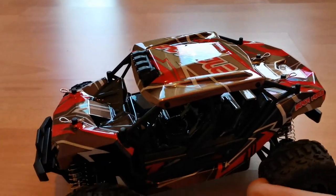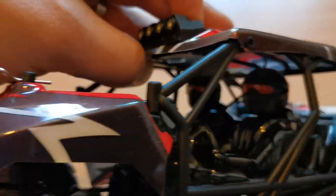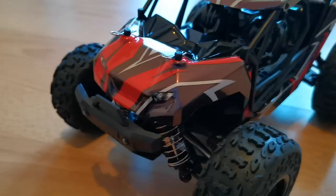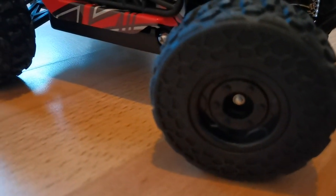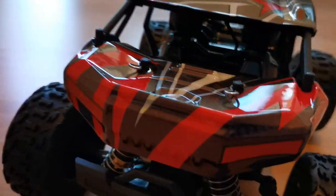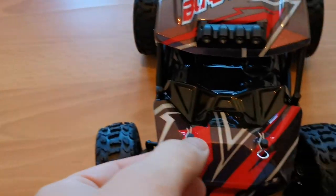It has been pointed out by other reviewers that it kind of looks like a mini version of the Arrma Fireteam. If you like the design of it, you will probably also like this car. And with all the dirt that's flying around, you need those helmets. Metal parts in all the right places — for example the differential cups and such — they do wear out very easily when they're plastic. Now let's look inside.